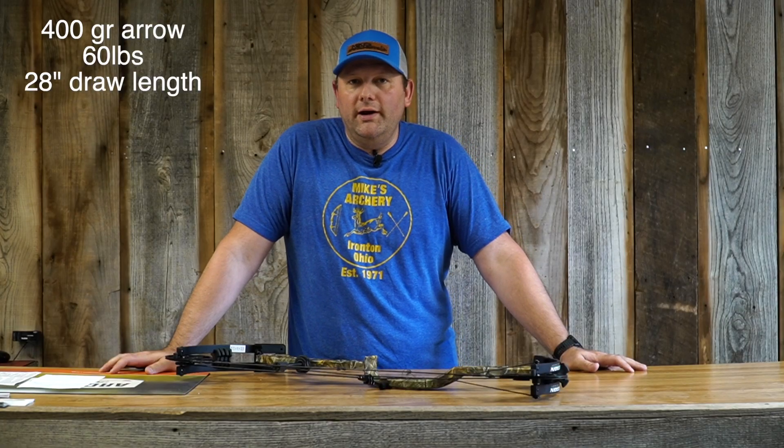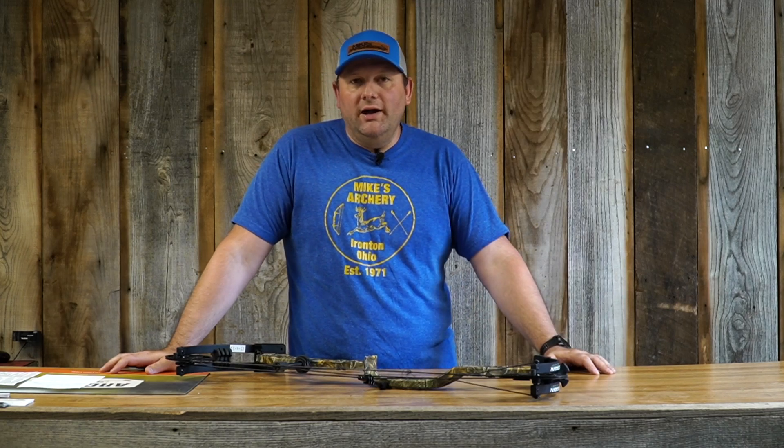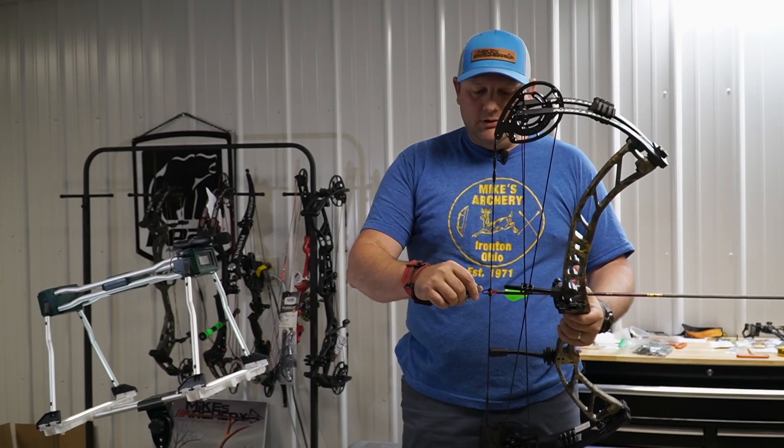We're going to step over and shoot this bow, give you the specs and rundown on how it performs. As usual, we will be shooting it with a 400 grain arrow. We are shooting this bow on 60 pounds at 28 inch draw length, so you're going to see a little lower speeds, but that'll give you an idea of a baseline of where we're headed. We've stepped over to the lane and we're going to be shooting the Expedition APX.